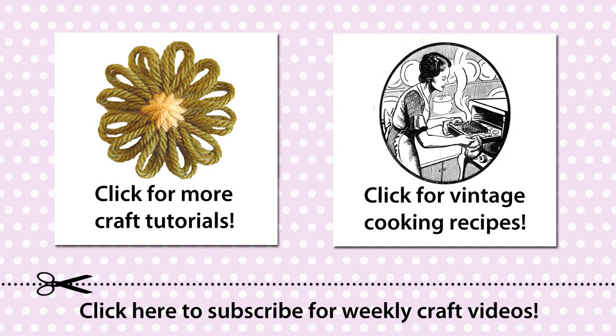If you enjoyed this tutorial, please leave a comment, subscribe, or check out my other craft and cooking videos.